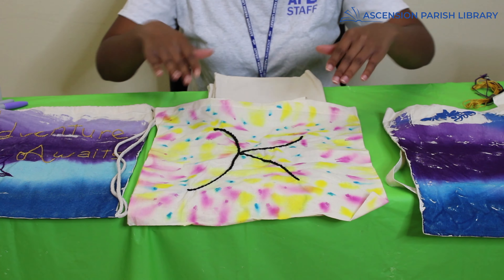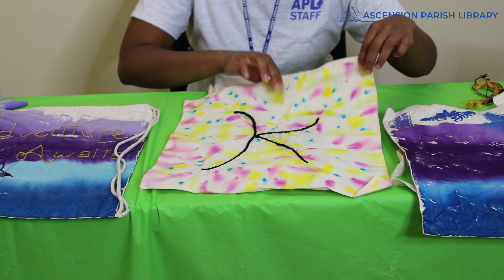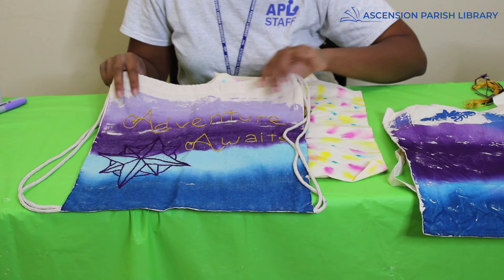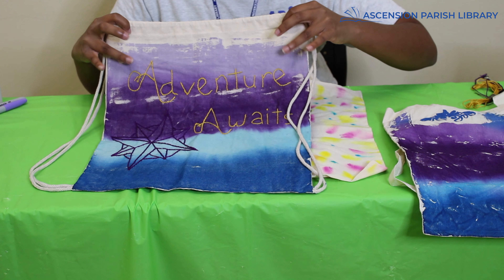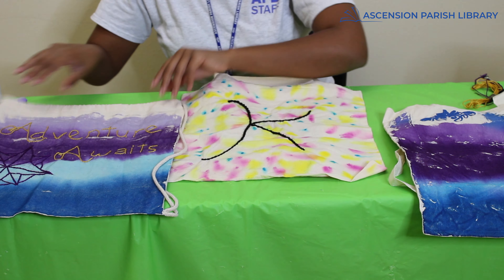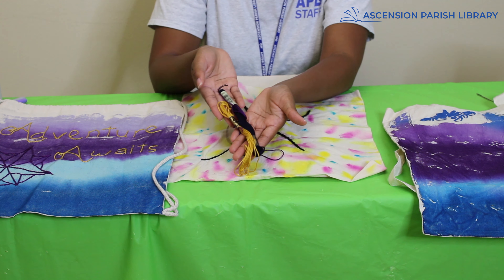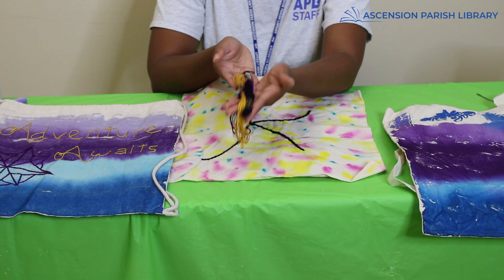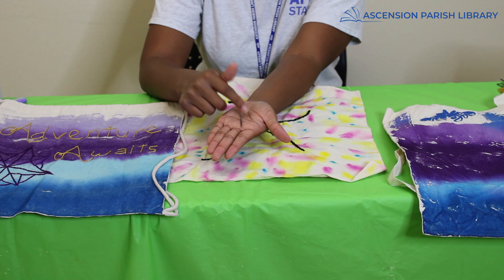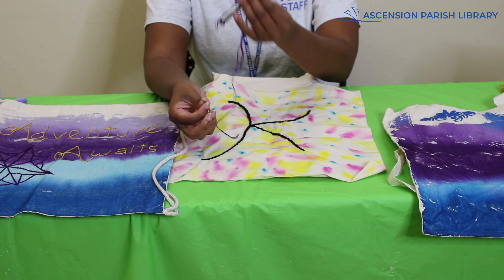Alright, that's the first tip. The second tip is embroidery. You can see I did that on one bag where I made my initial K for Kristen, and on another where I put the phrase 'Adventure Awaits' with a little design. To do that, all I had to buy was some embroidery floss — it comes in a lot of different colors — and embroidery needles. This is two different sizes here; you just need one that fits the string through it.